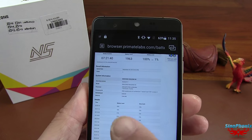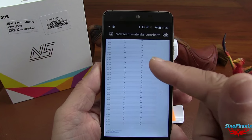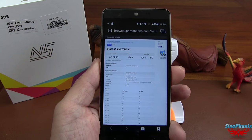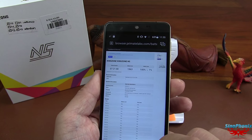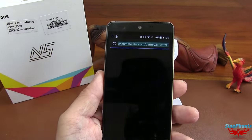Par la même occasion, vous pouvez voir qu'avec ces nouveaux processeurs, le défilement sur les pages web ou dans des applications est instantané, très rapide, avec l'accélérateur au niveau du doigt. Il n'y a vraiment aucun souci. Voilà pour Geekbench.